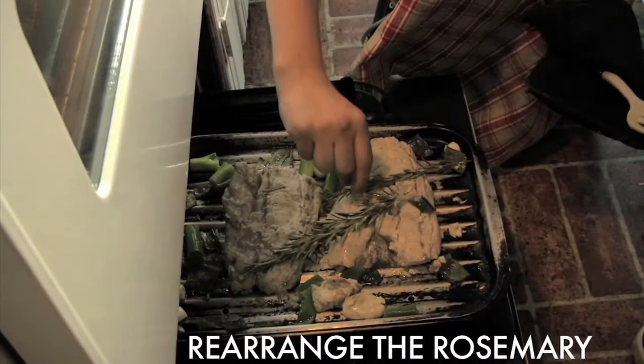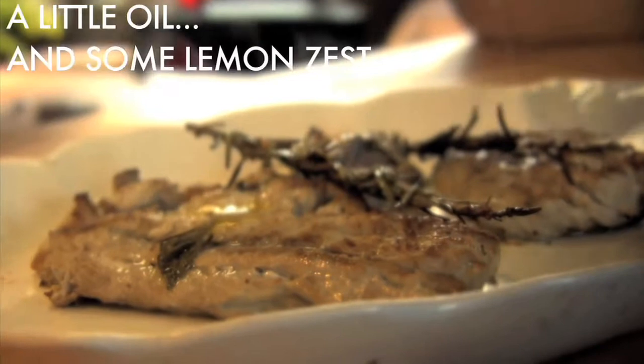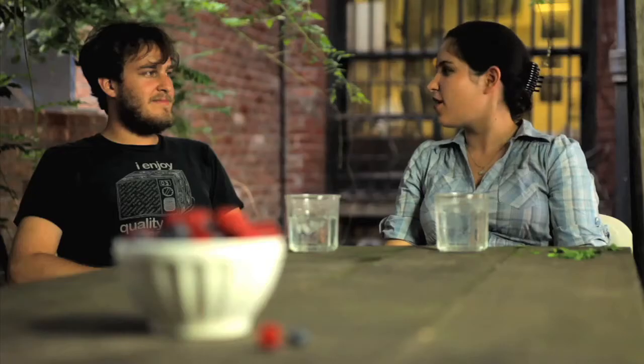I chose this recipe because I really liked how Mark Bittman balanced the strong flavor profile of the blue fish. Rosemary is a pungent herb, and garlic and lemon juice are really strong flavors too, which I thought would balance well with the blue fish.